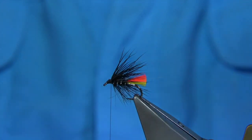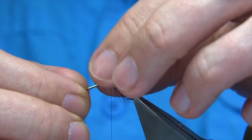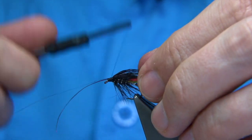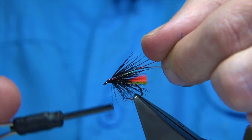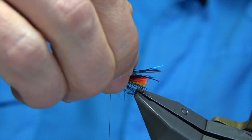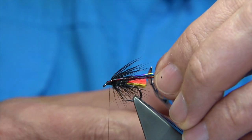Now I'm going to put some flash in. I've got a blue flash, a pearl, and a red holographic all together. You want it slightly longer than the ends of the deer hair wing. Tie it on your side, come down towards the eye, then fold these back so as you come back up they go to each side. Keeping hold of the ends, trim them so they're both the same length. It adds a lot to the fly — I think it was just a wee bit too long so I've trimmed it down. That's fine.